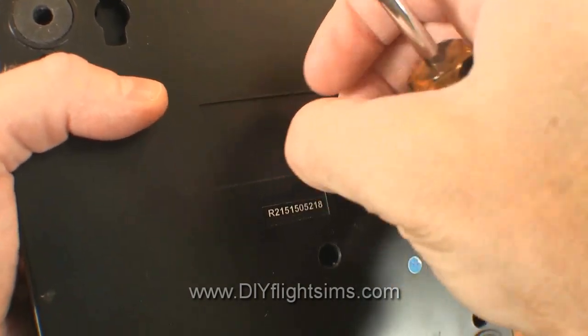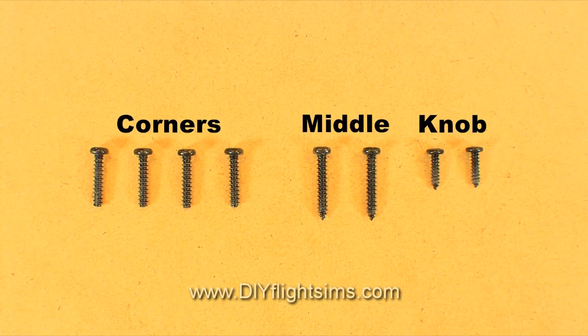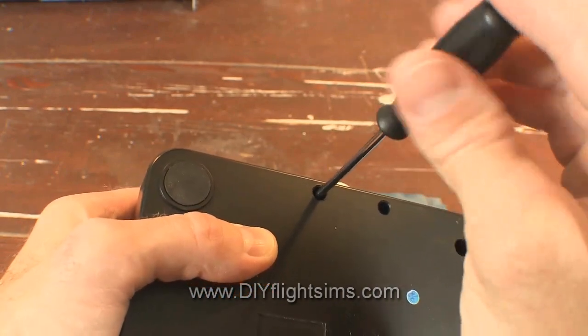Note that this screw is different — there are three different types of screws: the four corner screws, two longer screws for the middle, and two tiny screws for the tension knob. Do not get these mixed up. Here I'm using a small screwdriver for the small screws under the tension knob.